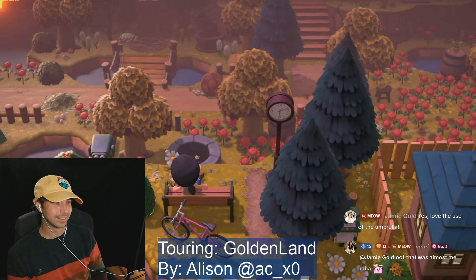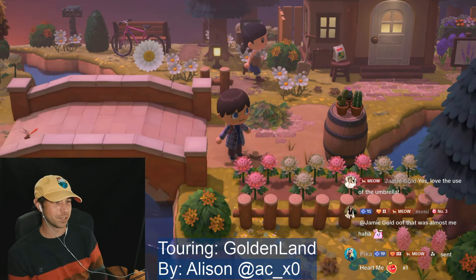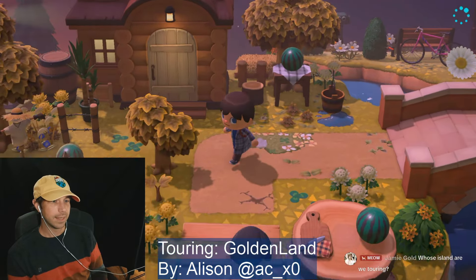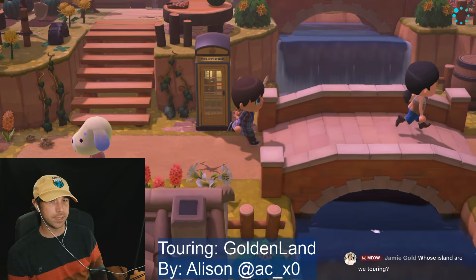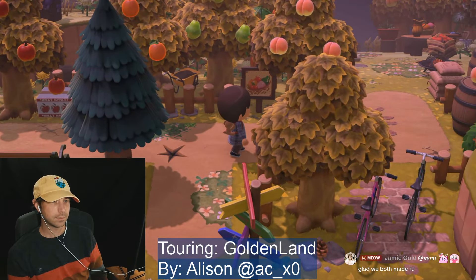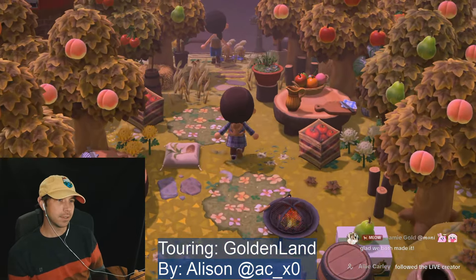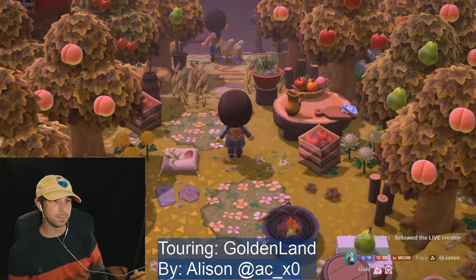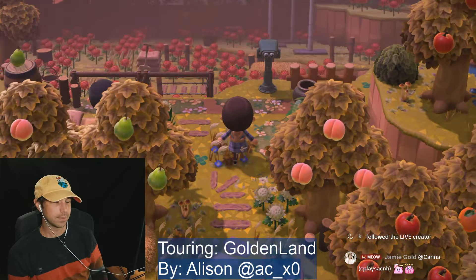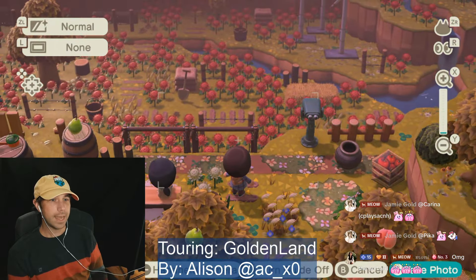I kind of want it in like — there we go. Sometimes the camera right in the middle is the right view, so I gotta take a picture like that. Pika, thank you for the heart. This is Allison's island — she just subscribed actually last week. Wait, we haven't been here yet have we? Alie, thank you for the follow. Hold on, I gotta stop to take another picture.